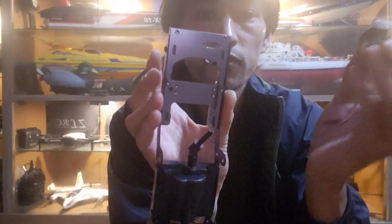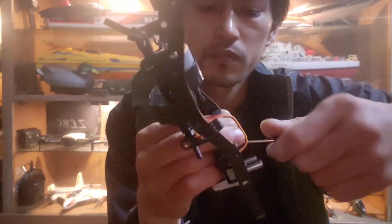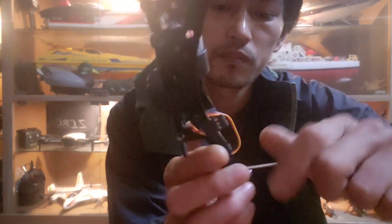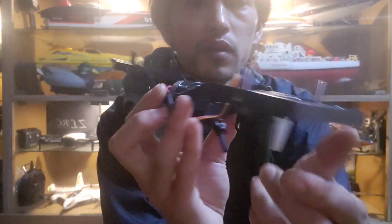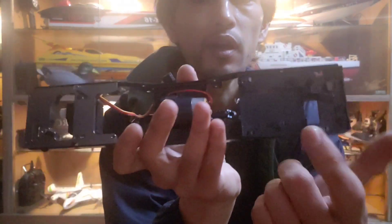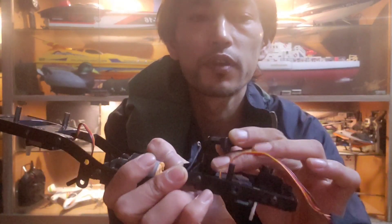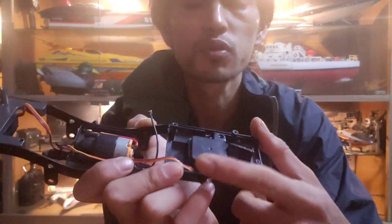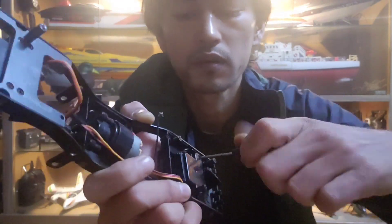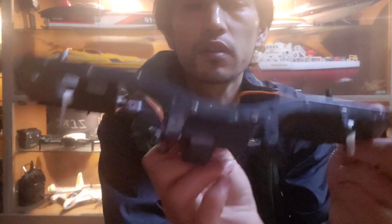Now we will fix the servo to this front servo plate. We need to use four screws to fix the servo cover to fix this servo to the servo plate, and two screws to fix the servo cover. We have installed both servos — the front one and the rear one.